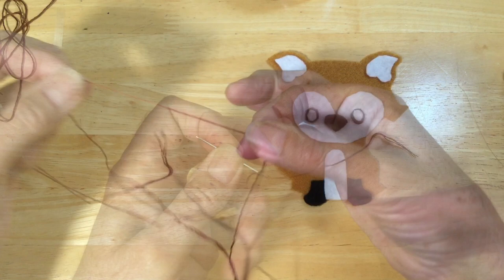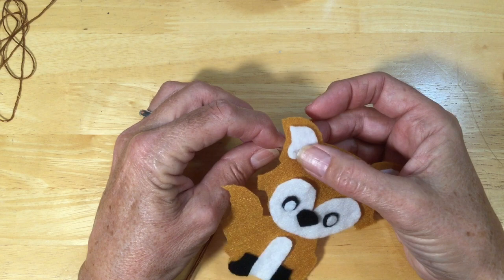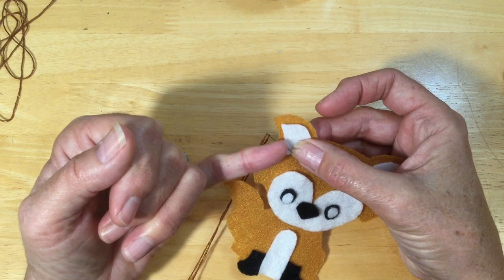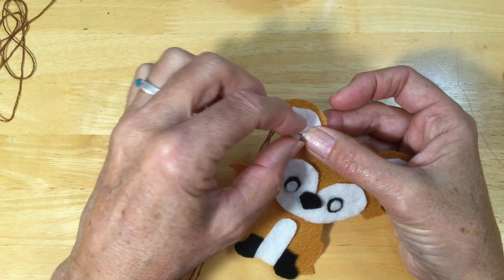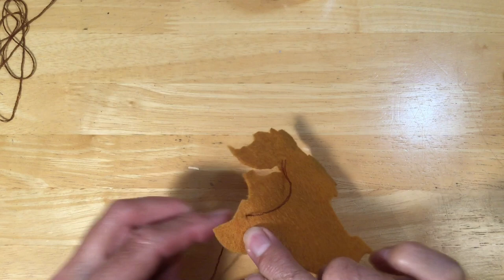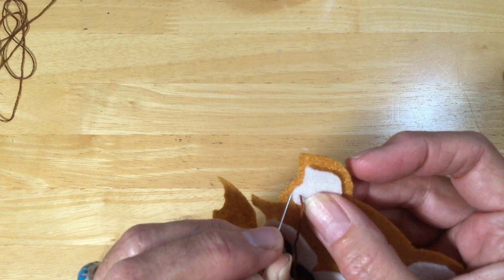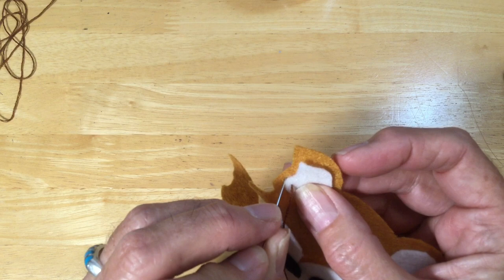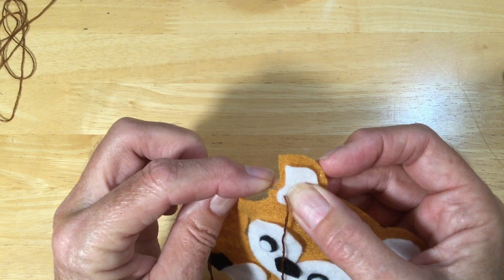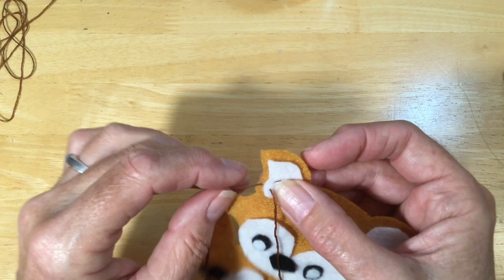Let's get started by coming in through the back. The whole thing with embroidery is trying to place your needle to come out at exactly the same depth and exactly the same distance across. For the first stitch, just pull this and leave a tail on the back — hold that down with your fingers so you don't pull it all the way through. You want straight lines coming from here to here, so place your needle right to the edge, angle it, and come up the same distance away for the same stitch length all the way around.